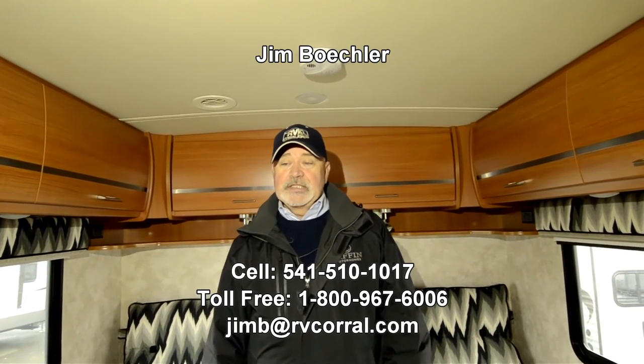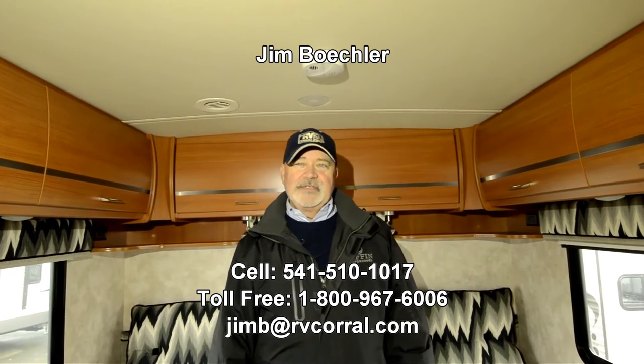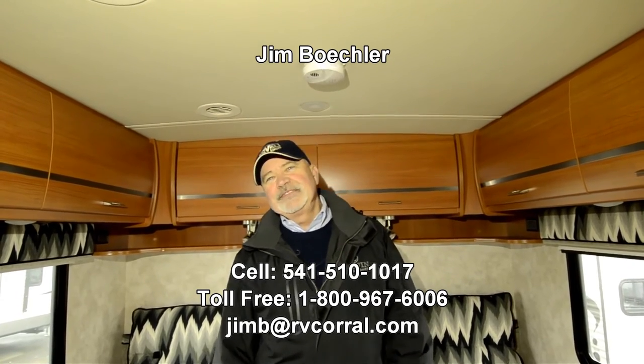This is the 2014 Navion IQ 24 - a great motorhome, quality throughout. This could be a good opportunity for you if you're looking for a small motorhome that's economical and fun to drive. So give me a call - you can reach me at 541-510-1017. Just ask for Jim. Again, it's Jim Bechler here at the RV Corral. Thanks.